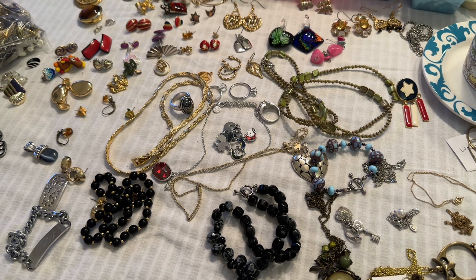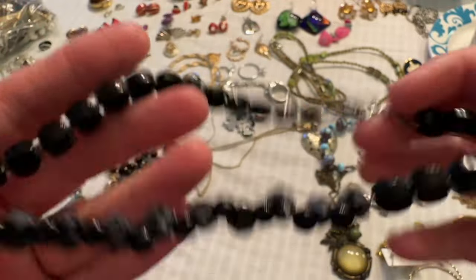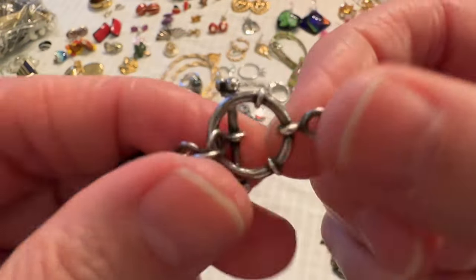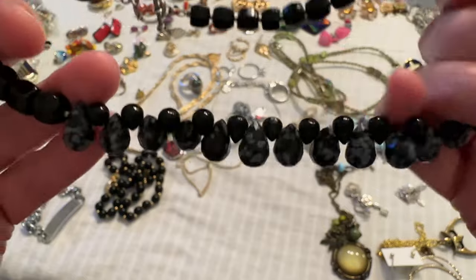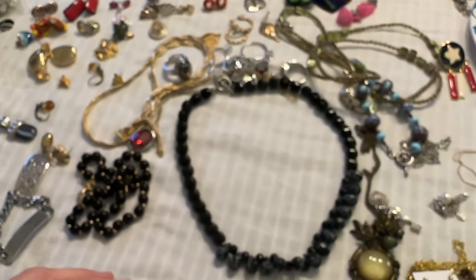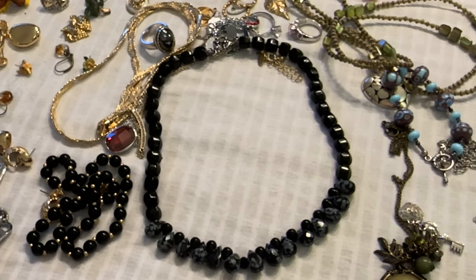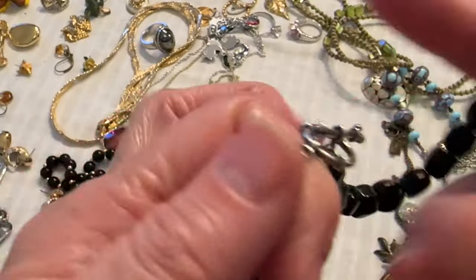I want to thank Carol — in the last video she let me know what this stone was because I had forgotten. This is Snowflake Obsidian. So this necklace is really cute. Look at these stones up here — they're probably onyx. I cleaned the clasp off and I'm not sure if it's silver, I have to test it. Aren't they cool beads? The obsidian's along the bottom. That's really pretty. I'll lay it out so you can see it. I have to research this a little, but it's pretty and I love the clasp.